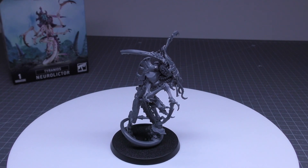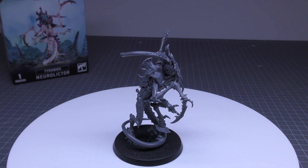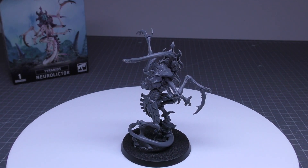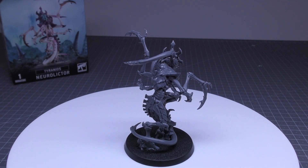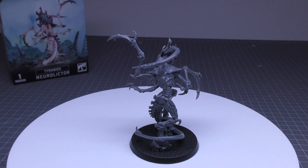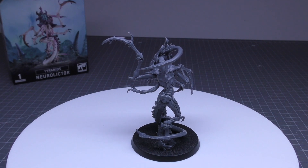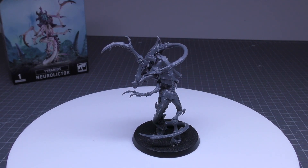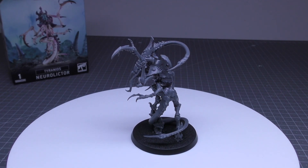Its melee weapon is piercing claws and talons, which is a precision melee weapon. It's got 6 attacks, weapon skill 2+, strength 6, AP minus 2, damage 1. That is a bit of a downgrade from the Lictor's claws and talons — same number of attacks, same 2+ to hit, but strength 6 instead of 7, and only damage 1.